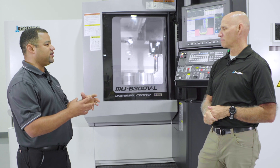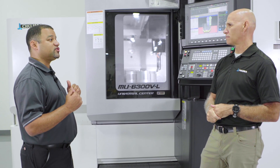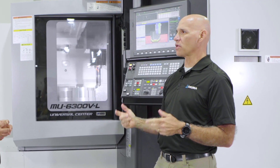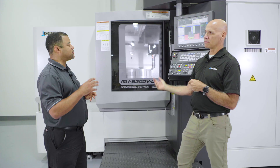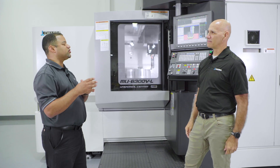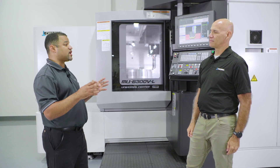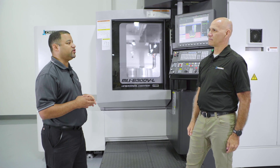Most definitely. That tells me chances are you have a squareness issue in the head, or your pivot points are now beyond what auto-tuning can correct. So I can use this to really keep an eye on my machine for the longevity of ownership. Absolutely. You have multiple steps — some can take only seven minutes to run auto-tuning, or you can do a full cycle that takes about 18 minutes. You can make it part of your standard routine every morning when you come into your shop.